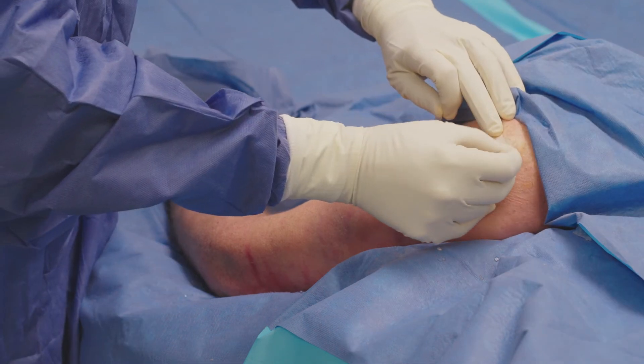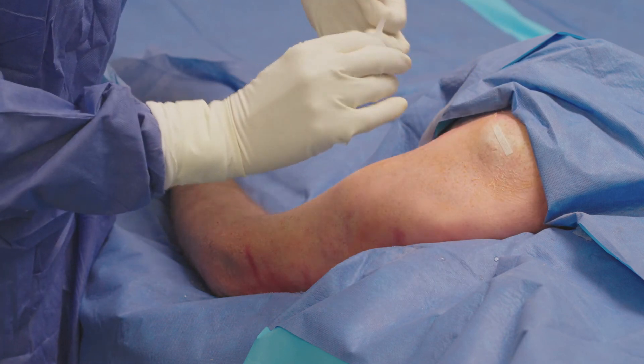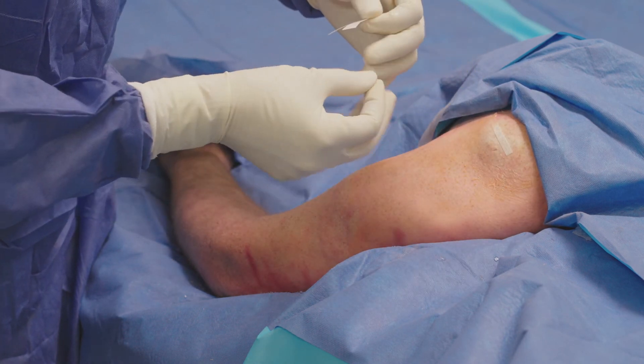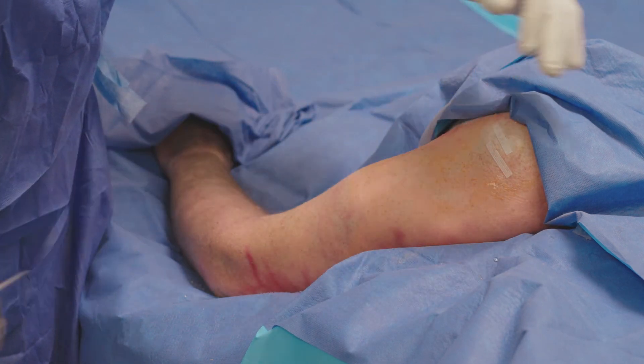Since the procedure is performed through a stab incision, there is no need for sutures. I place Steri-Strips and a small gauze bandage over the incision, which is then covered with a Tegaderm. Using TenJet is a very efficient way to debride chronic tendon pain. It utilizes the high velocity water jet to remove the diseased tissue and restore function.